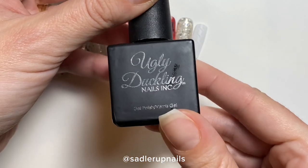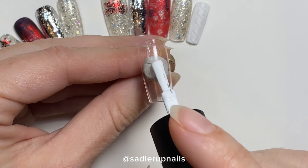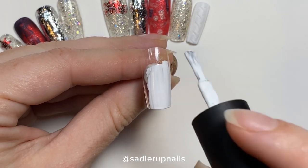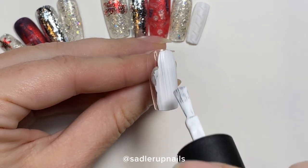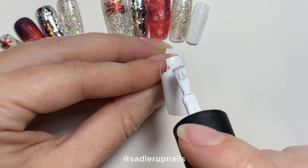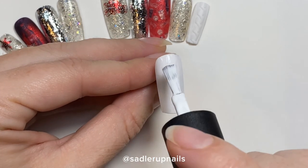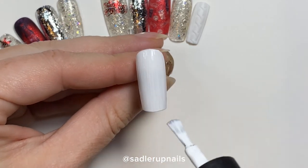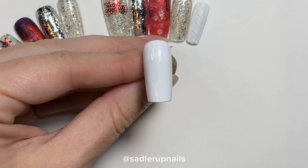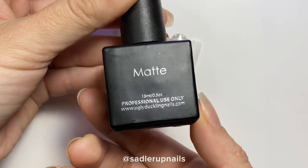We're going to be doing a really cute sweater weather design. I'm starting off with Ugly Duckling's white gel polish and we're going to just paint that on. I did do three coats of this. White is number 044 — I literally just realized they had the number written on the side. So do three thin coats of that, curing each coat in between.